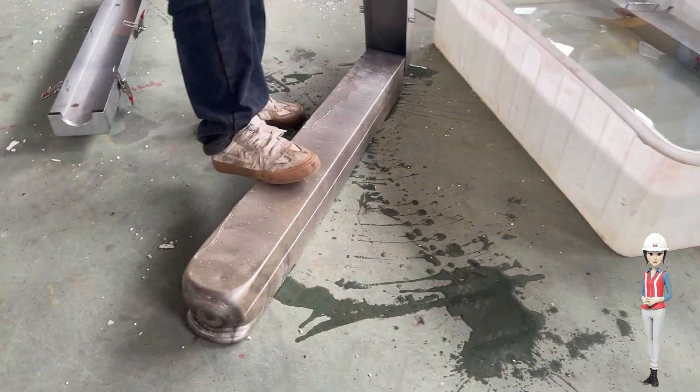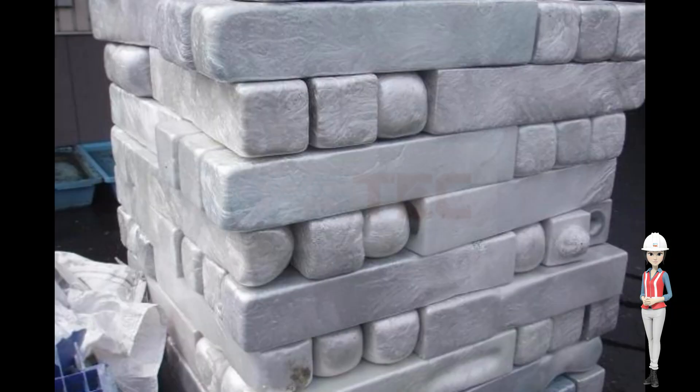The pillow-shaped EPS ingots are more neatly stacked than normal EPS ingots.